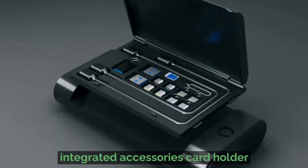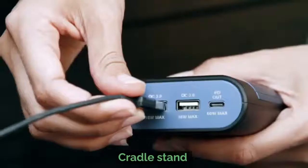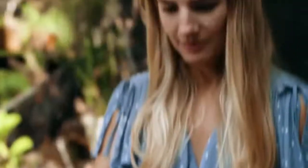Two USB Type-C ports, two USB normal, and a stand so you can still carry on watching your favorite movies. Charge all your devices including Apple, Nintendo Switch, and any USB Type-C laptop or tablet. You'll never be short of power again.